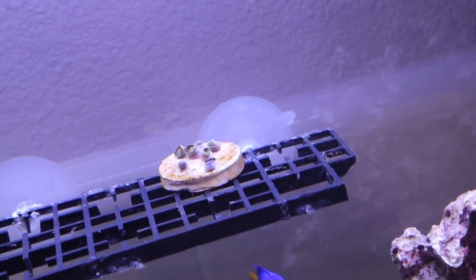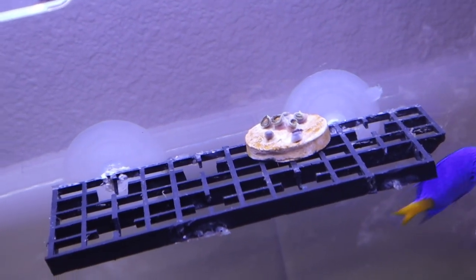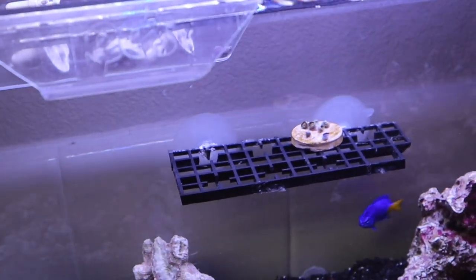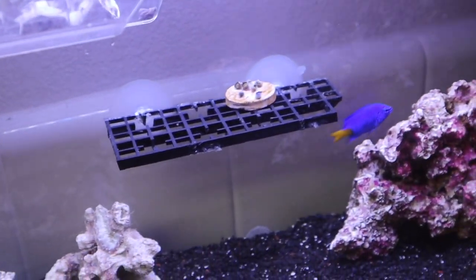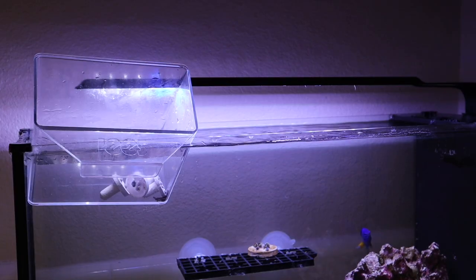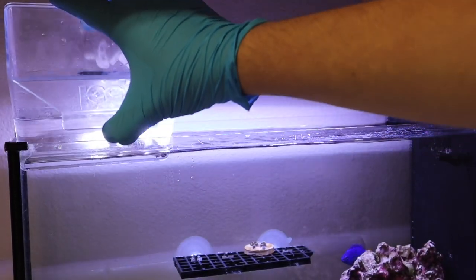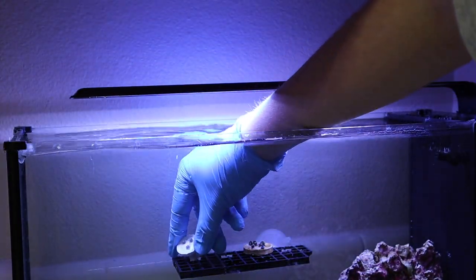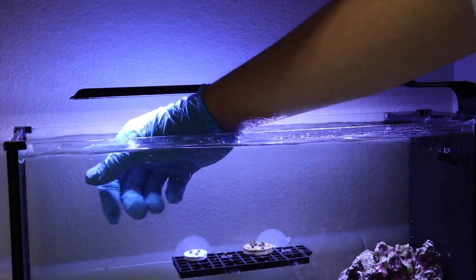Corals need about two weeks to heal after being cut, so that's why they go into this tank. I'm going to let these guys temperature-acclimate and then add some water from the main tank to acclimate them to the parameters of this aquarium. After about 20 minutes and adding a little tank water, I'm going to grab the frag plugs. I did my best to get all the green and brown zoas on one plug and the purple ones on another, then put them right in the holes in the frag rack.